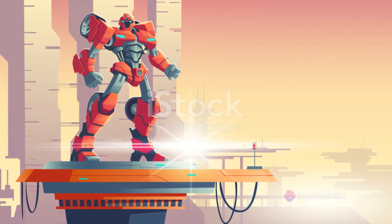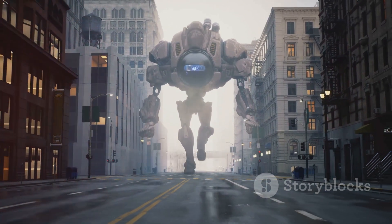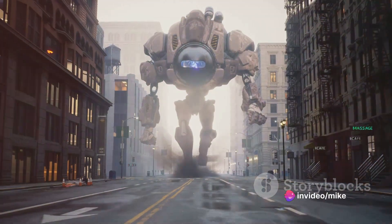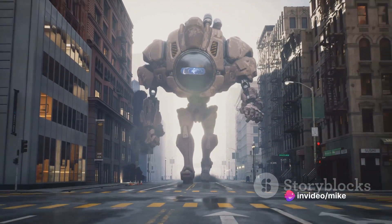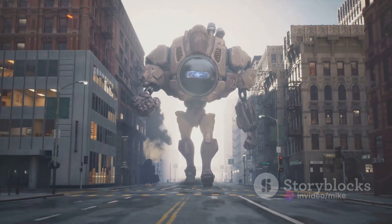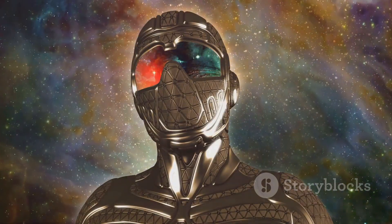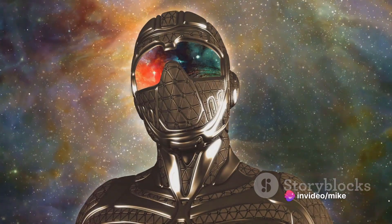Moving on, we have the MP3 Starscream. This Decepticon Air Commander is a marvel to behold. Starscream's design stays true to his character, from his sleek jet mode to his snide robot mode. The model showcases his signature smirk, adding an extra layer of personality. Moreover, Starscream's transformation process is an engineering feat that continues to impress.